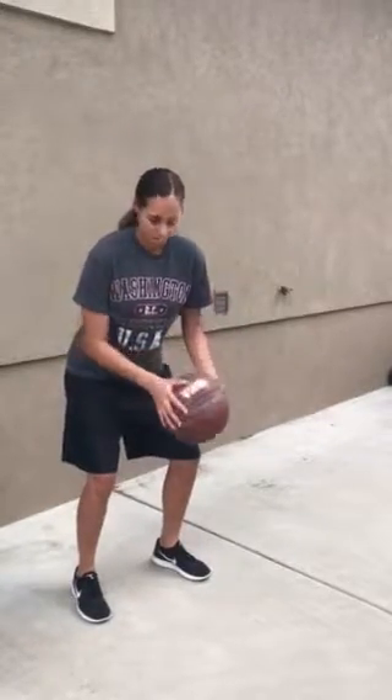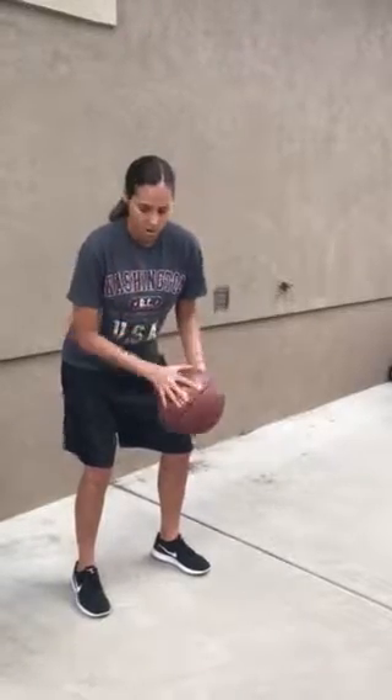Hey class! So in our previous class session we went over all the cues for dribbling a basketball. So really quickly I'm going to review those with you. Our first cue was athletic stance, then we're going to be contacting the ball with our finger pads, we're going to have our head up, and we're going to keep the ball waist level as we're dribbling, just like this.